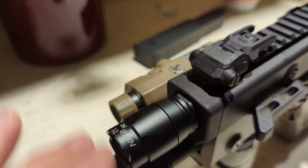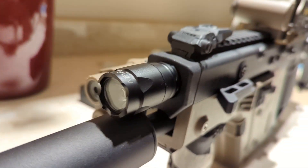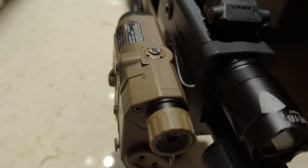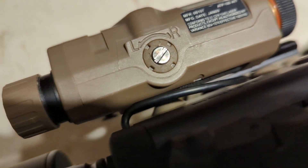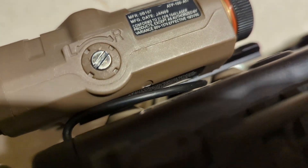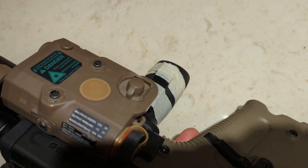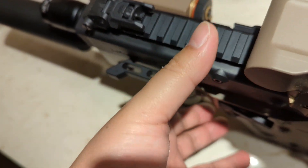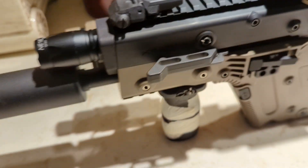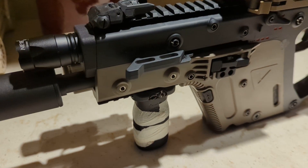It fits flush with the receiver and it's designed to look as OEM as possible. The wiring is designed to come out the front and then you can feed it down the side of the rifle underneath the pick rail. You can have it mounted on there. Excuse the tape there — I just put it there to see how it would feel. I think I like the positioning of the pressure switch; it's not too bad.